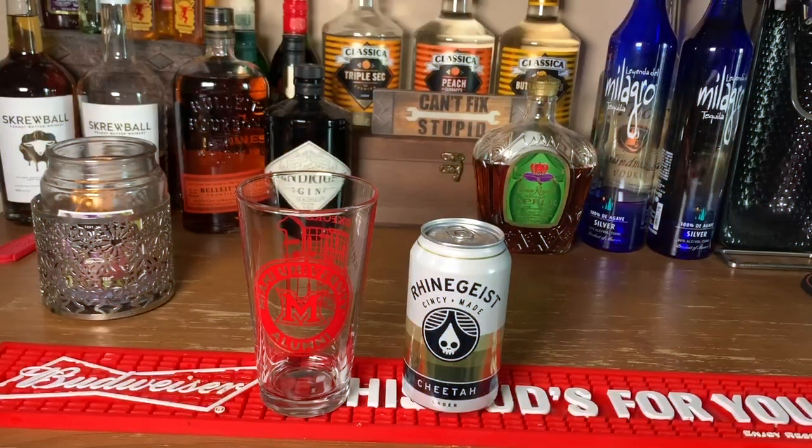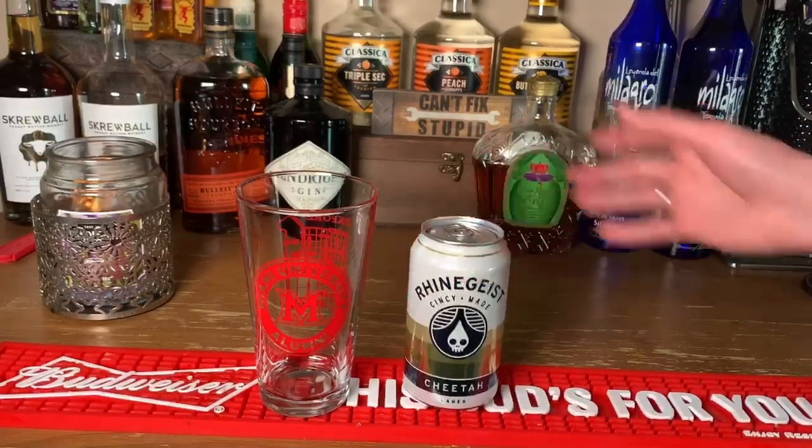Hey everybody, happy Friday! To round off our quarantine cocktail flight around the banks, shout out to Pies and Pints and Holy Grail for their wonderful beer selections. They've got a lot of craft beer, a lot of local beers, and today we're here to remind you to support your local breweries.